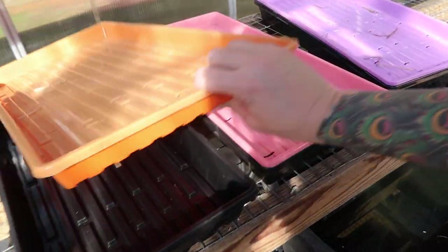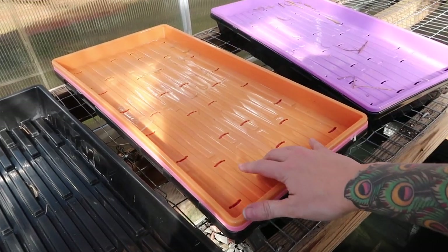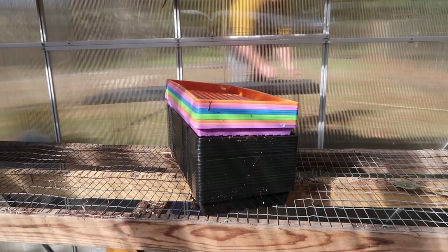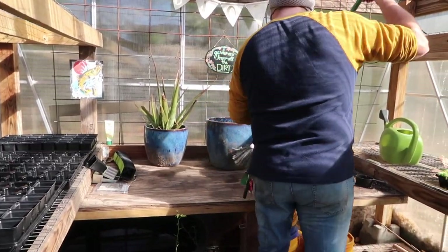I'm going to set these trays out and kind of get an inventory of what I've got. These setups are for microgreens, which I haven't started yet — I actually ordered something really neat that I'm going to do a video about, probably next week or two. The rest of these trays from Bootstrap Farmer that have no holes in the bottom I'm going to save to put on my shelf inside my seed starting shelf with the grow lights, so I can water without worrying about water dripping down to the next layer.